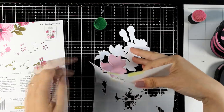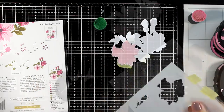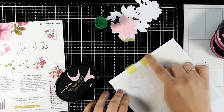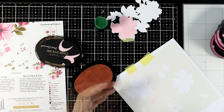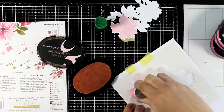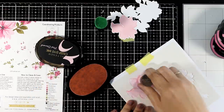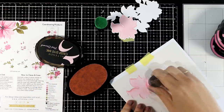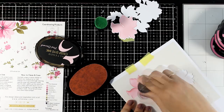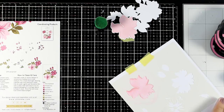I'm going to remove the stencil and you can go ahead and use the next layer. However, since I want to have an extra flower, now that I have my stencil here and the ink blending tool is dirty with that color, I'm going to quickly ink up one more flower on a separate piece of paper. This is going to give me the opportunity later on to cut out extra separate flowers so that I can make my bouquet fuller.